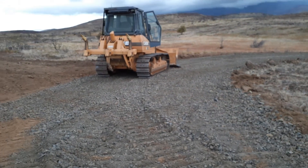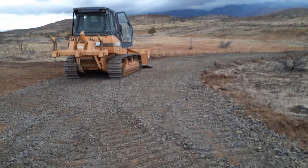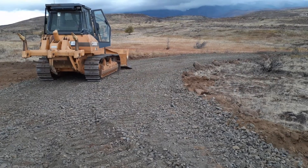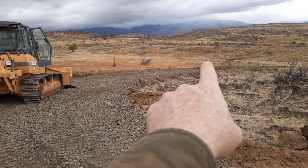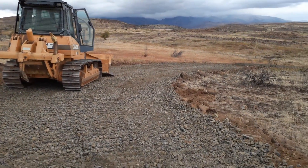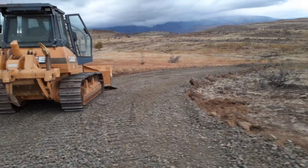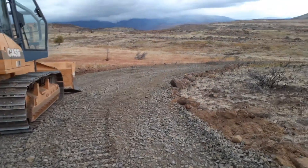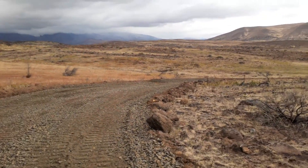Just a quick update — we've got the top up here pretty much done. Still needs a little raking; I can't really get it any more perfect without a grater, but we can rake it out. We've got all the way down to there, and there's a fresh load just dumped with one more coming. On their suggestion, we started at the top and pushed the gravel down the hill, which proved much easier and more accurate for getting it to look nice.